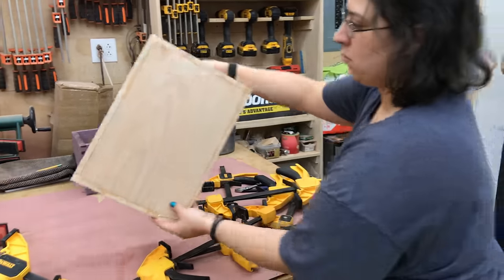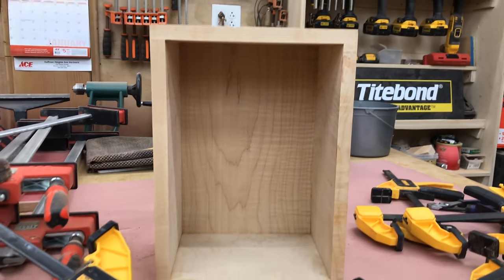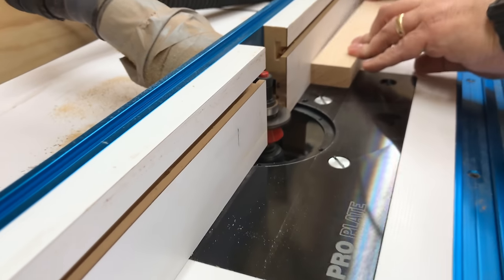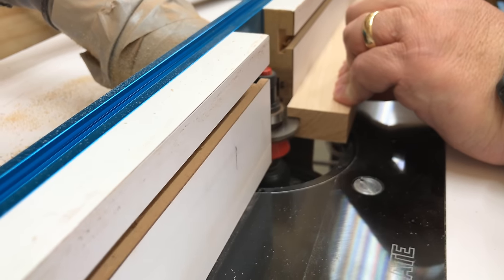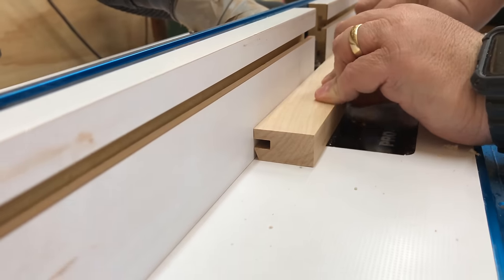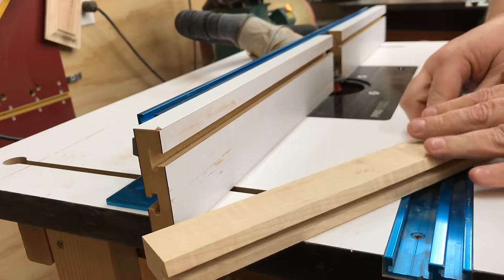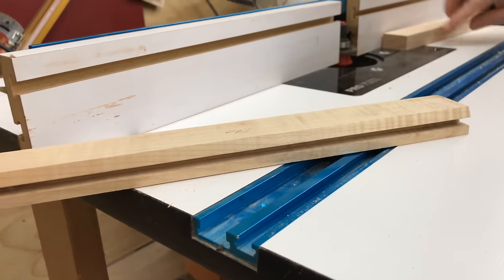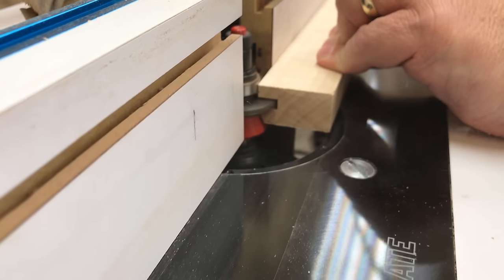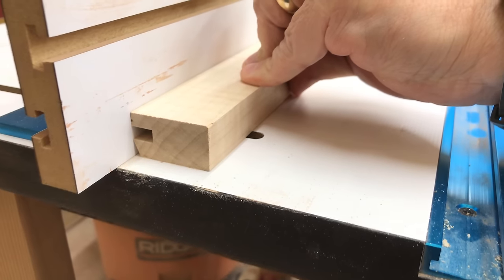You can see the glue squeeze out on the bottom of the box, and that will be easy to sand off. One thing we didn't show on camera is that we took the time to clean it out from the inside of the box before it dried. Now we're going to jump back over to those rails and stiles that are going to be components of the raised panel lid. When you buy a router bit kit that is a rail and stile bit, the bit we're using here is the one that's designed for the stiles — the vertical cutting portion.